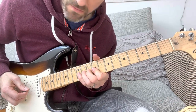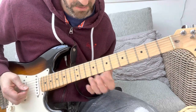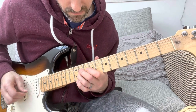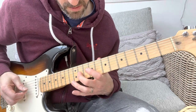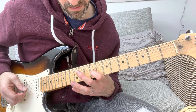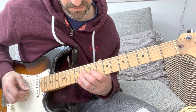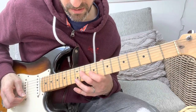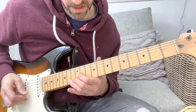Sometimes he does a unison bend, sometimes he goes a different way — you can do either. Then he goes: 11, 9, 11 on the D — so 11 and 9 on the G, and then 11 on the D. Just repeat that three times, and then he goes on the 12th fret: high E, B, G.